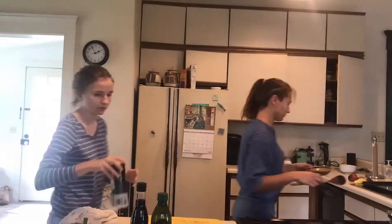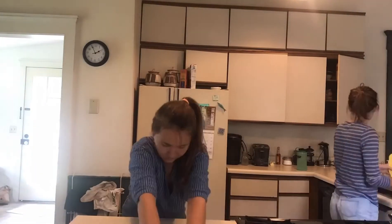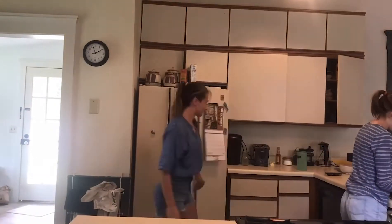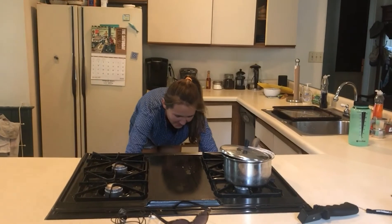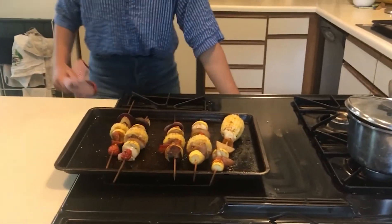While we're waiting for them to bake, we've got to clean up the kitchen. Time to get them out! Yum! Those are pretty good! Thanks for coming and cooking with us today. Come visit us at the Farmers Market on Tuesdays from 9 to 12, and on Saturdays from 8:30 to 12:30.